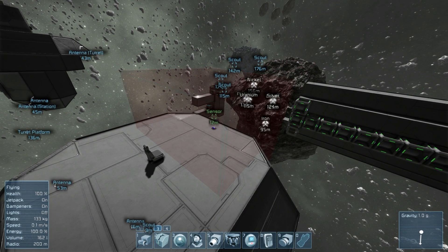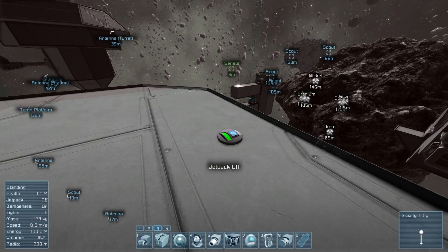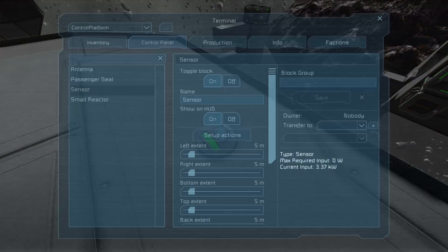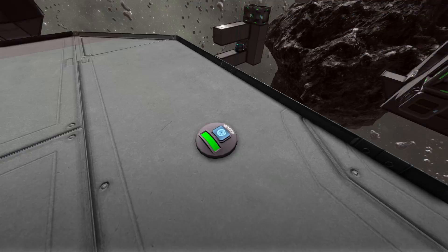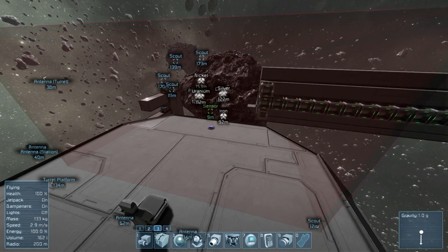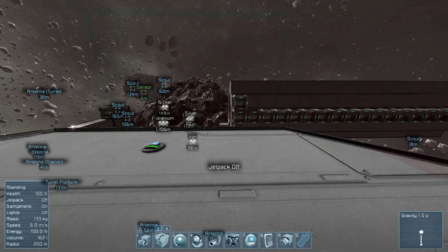Again, as long as the sensor is friendly or neutral, go into the information tab of the actual ship — these toggles are accessible from anywhere. As long as the actual sensor itself is set to 'Show on HUD' right here, you'll be able to see that bubble. That works also for gravity generators — the round ones I believe, and definitely the square ones — and sensors on big and small ships.